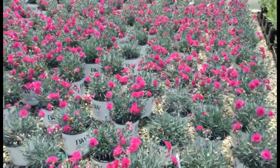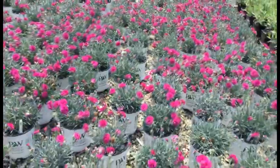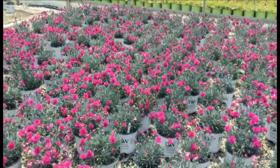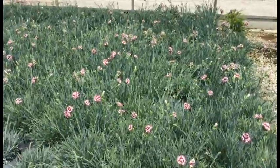Here you're looking at Dianthus Spiked Punch — it's a Proven Winners plant and has what you'd call a double flower on that dianthus. Every single one of these is in bud and bloom, every single one is can full. It's a very consistent crop giving you a whole lot of nice color right now.